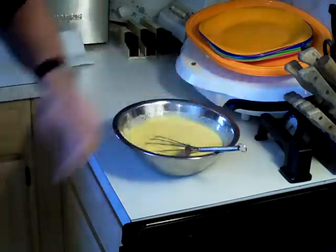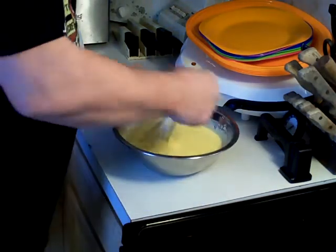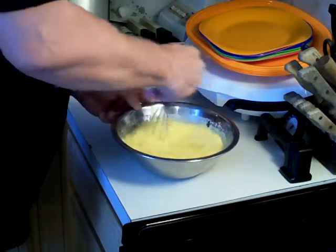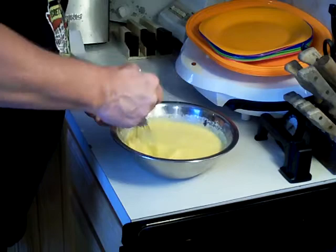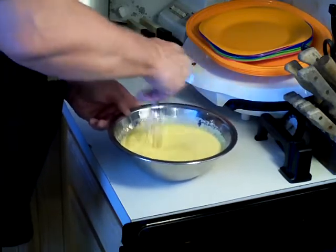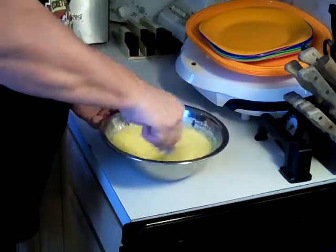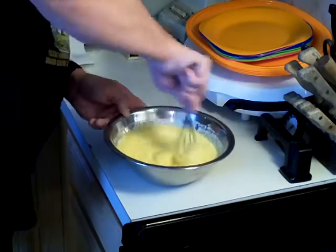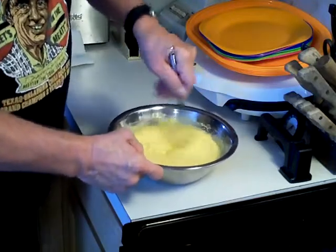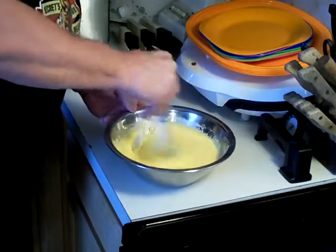Let me see how my pan's doing in the oven real quick. It's coming along. That's mixed up pretty good.